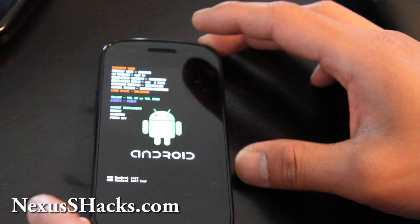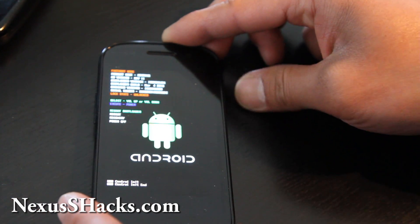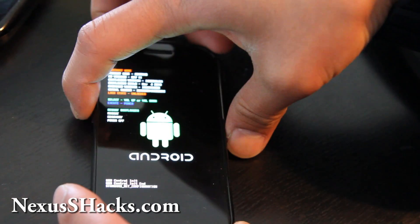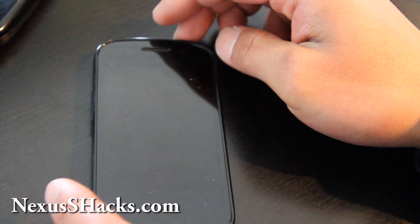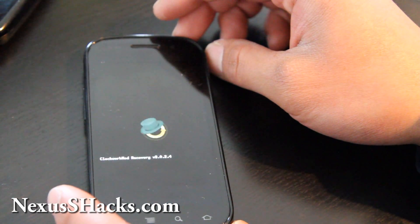There we go — it's volume up. Volume up and power button. Then go down to Recovery and hit the power button. We're going to go flash the English pack file.